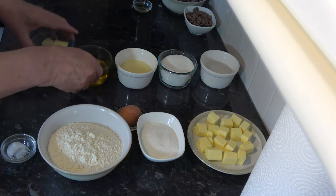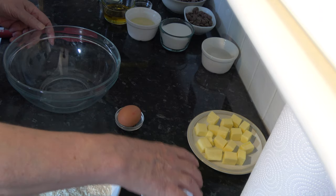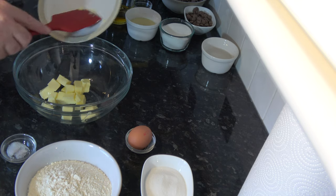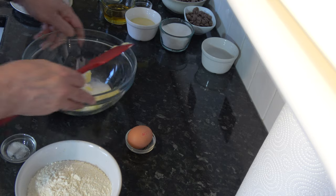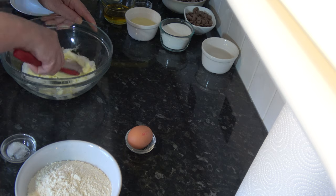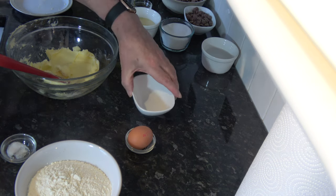To make the biscuit base I'm going to put the butter into a bowl and simply put the sugar in and mix it around until it's blended. I'm not going to worry about making it light and fluffy or anything like that because it doesn't need it - simply mix it until the sugar is incorporated into the butter.